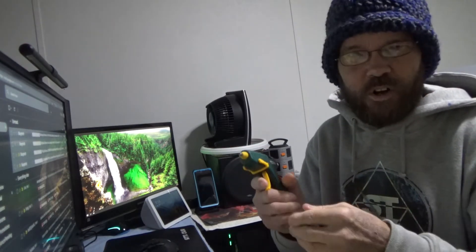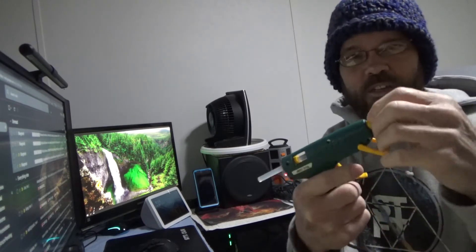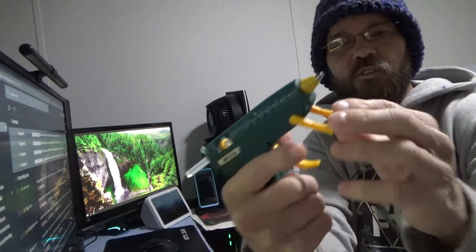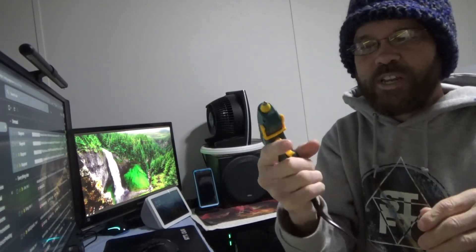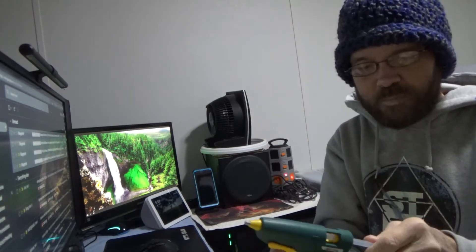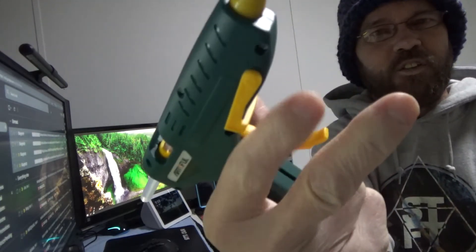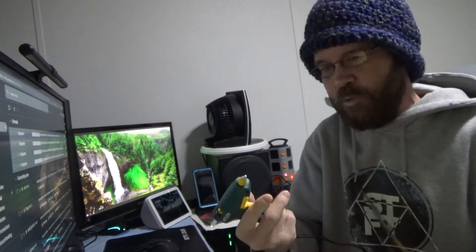This is better than the one I currently have, which is really basic. It's smaller than this, has no power button, and the trigger doesn't work quite as well so it doesn't feed quite as easily. This one has a nice rubber tip around the nozzle itself, and I like this little flip-out piece — it gets out of the way when you don't need it. The glue feeds in really easily and the trigger is really nice, so it makes everything really easy to operate.